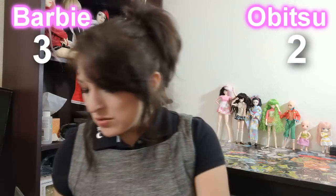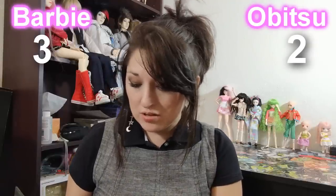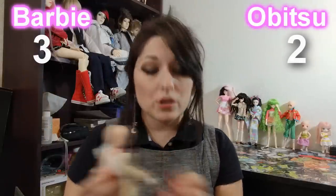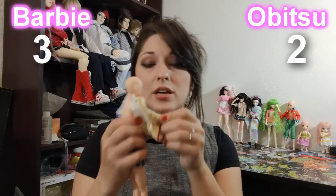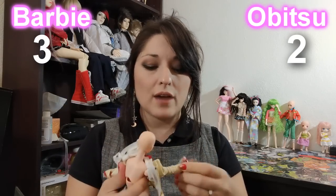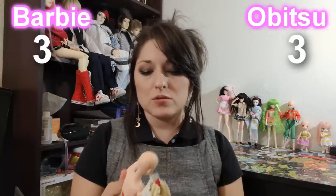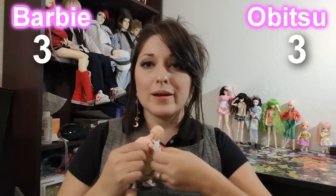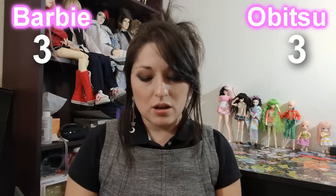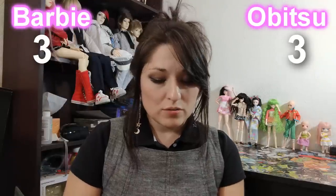Let's go ahead and undress the Obitsu really quickly so that way we can look at what she looks like underneath and you guys can get a better idea. One other really cool thing is that in order to help you take off clothing, Obitsus do have removable parts. That includes the arms on the Obitsus, the hands on the Obitsus, and torsos, so that way you don't have to struggle taking things off — you just pull your body parts through your clothing.